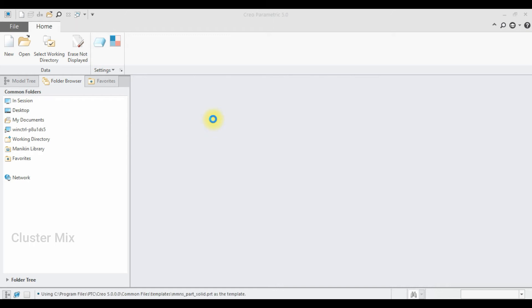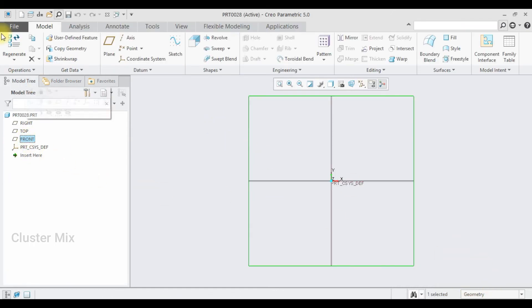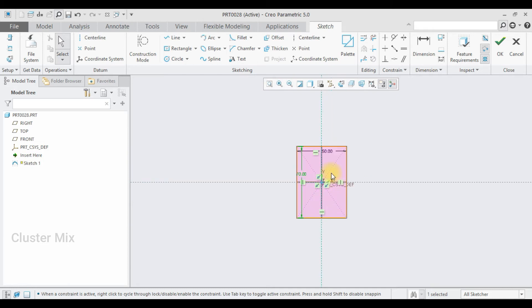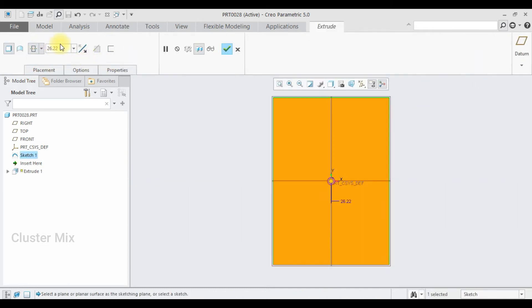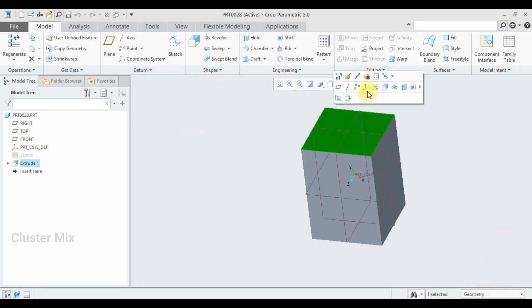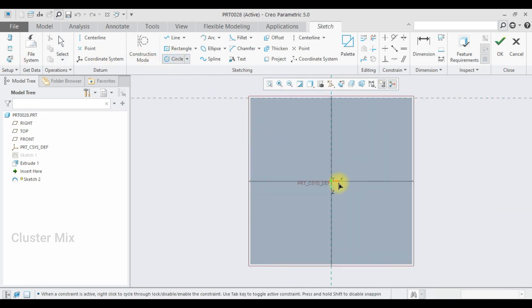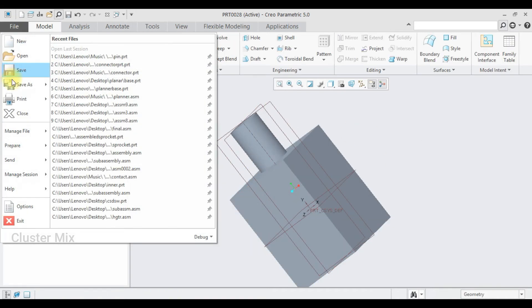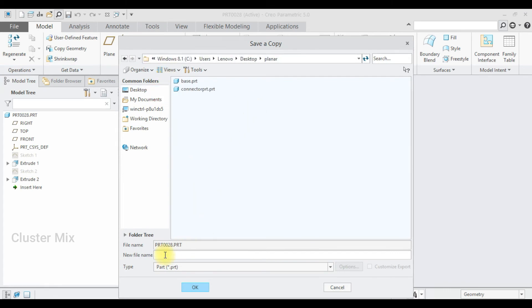I'm going to create a new file once again with the same unit and select the front plane, go to sketch view, and draw a rectangle — I want this dimension to be 50 and this dimension to be 70 — then give a checkmark. Now I'm going to extrude this using the symmetric extrude option to a value of 50. Again I'm going to select the top face and go to sketch view, draw a circle whose diameter is 20, give a checkmark, and extrude it to a value of 30, then give a checkmark. My model gets completed and I'm going to save it — this is the final part.